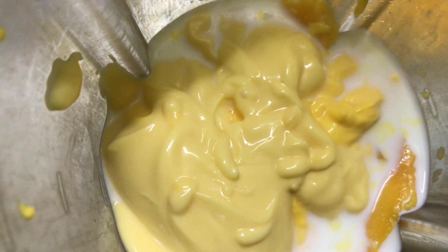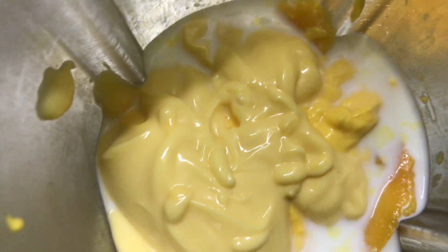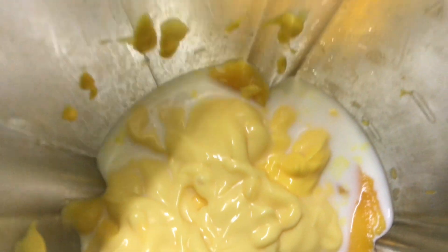You can see that there is vanilla custard also, and mango yogurt also. The vanilla custard is from the Almarai company.